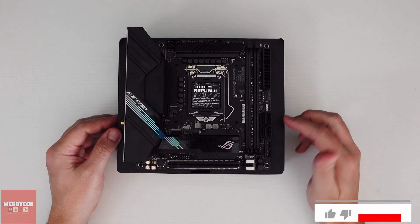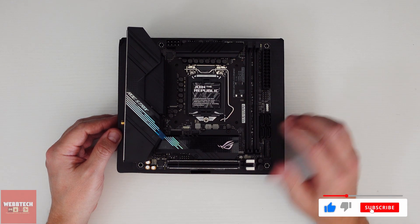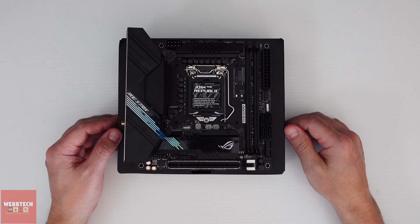So there it is. What I'm going to do now is quickly set it up with an NVMe, some RAM and our 10600K.